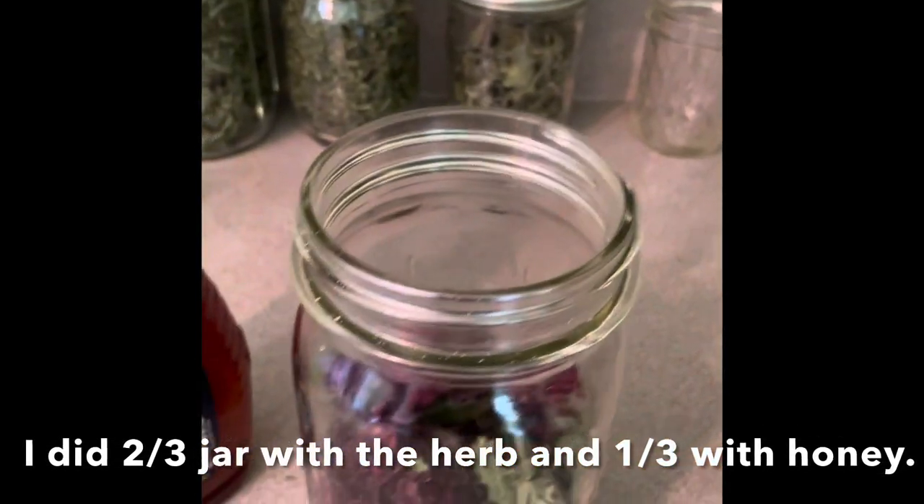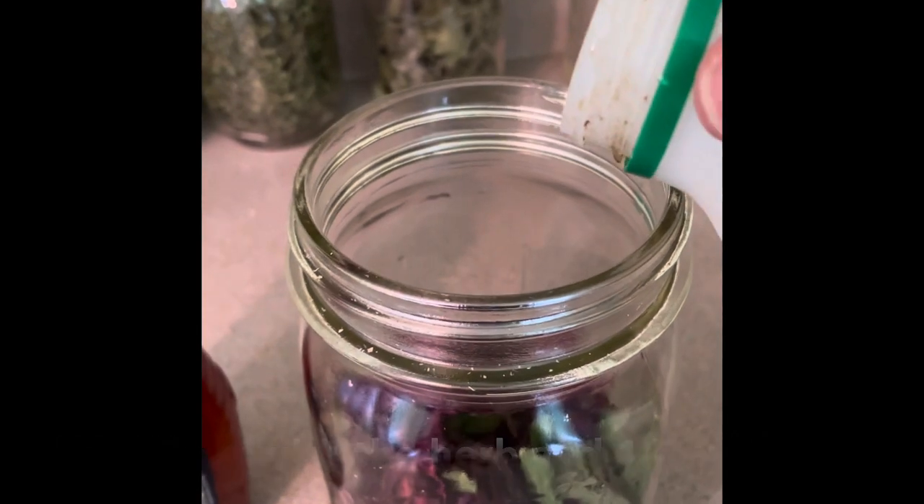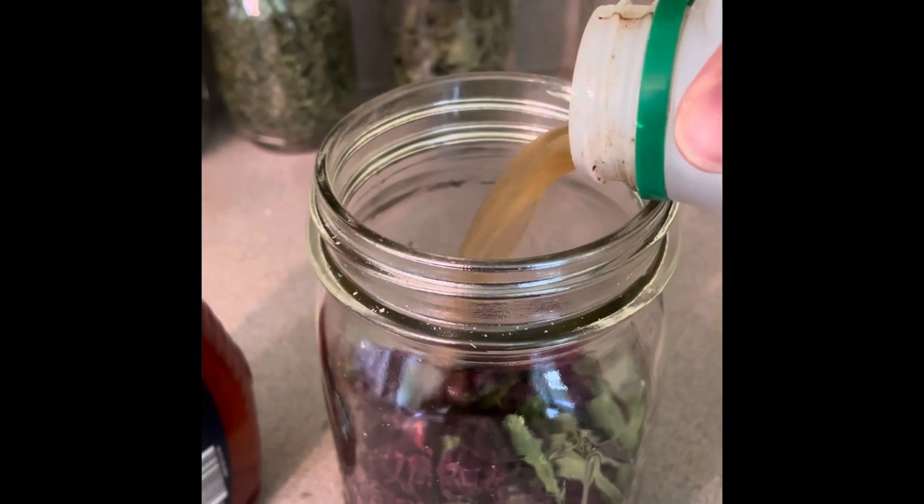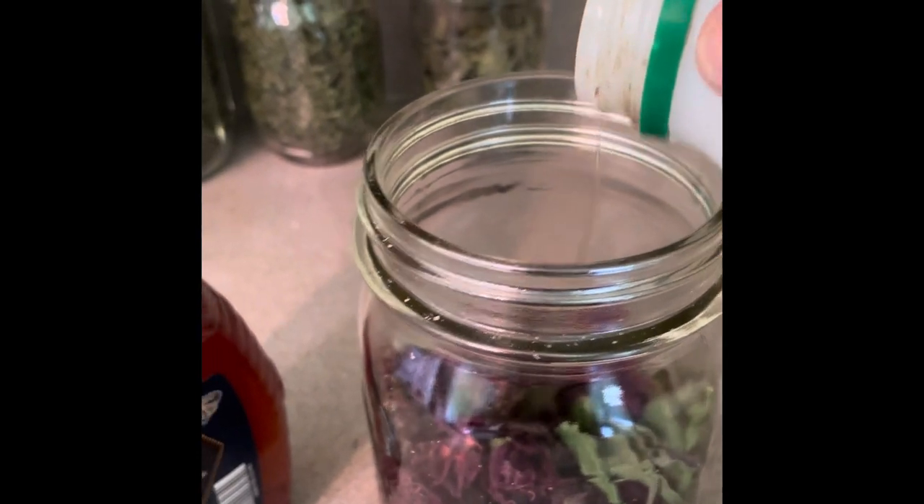So now we pour it in — chunky good stuff. That's about half; let me do a little bit more.